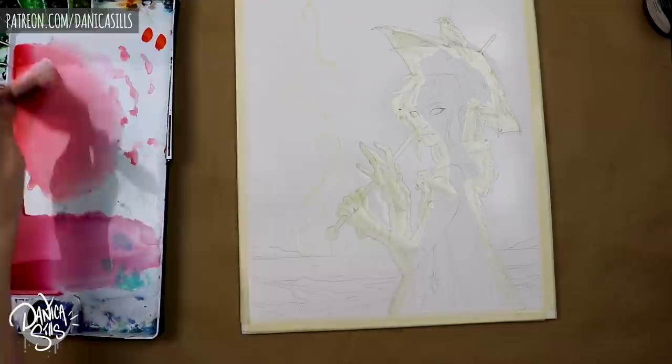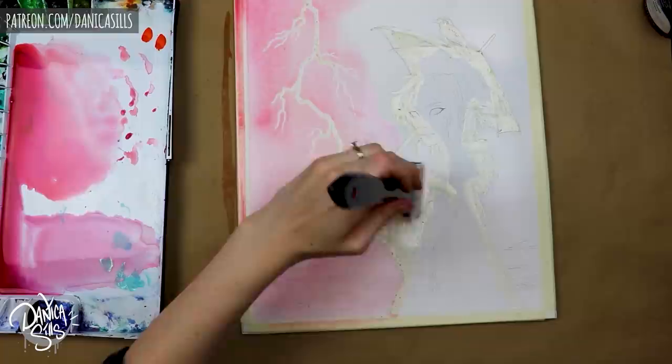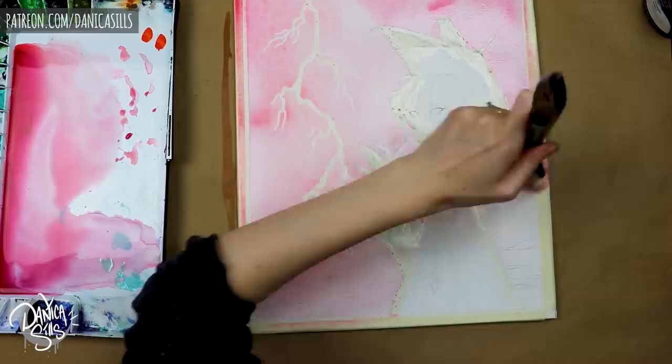Hi guys, today I'm talking about making perfect crisp edges and lines in watercolors. There's a few different ways to do that, so I'm going to talk about a couple of them — specifically what method to use when you have a very specific end goal and how to utilize them.